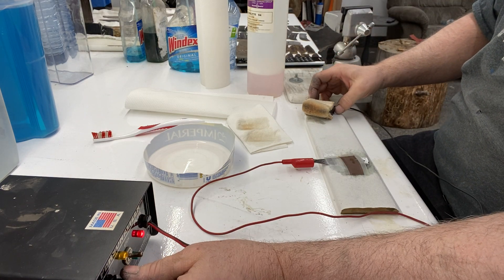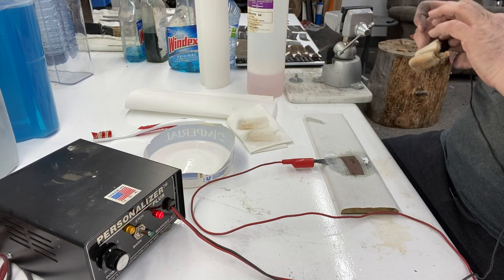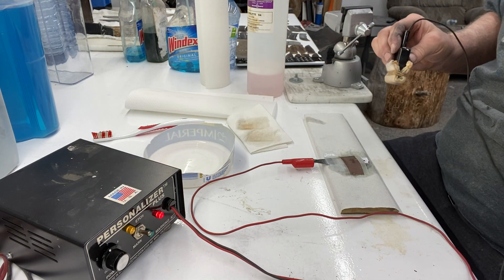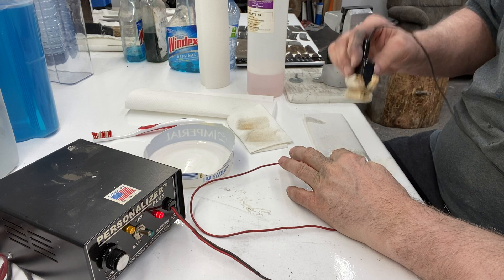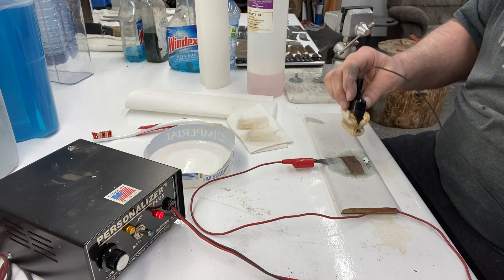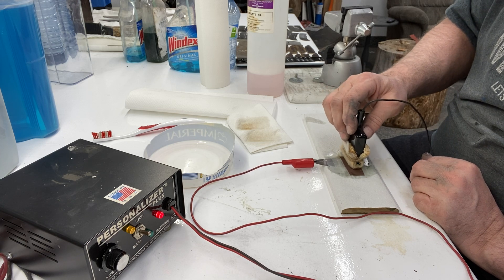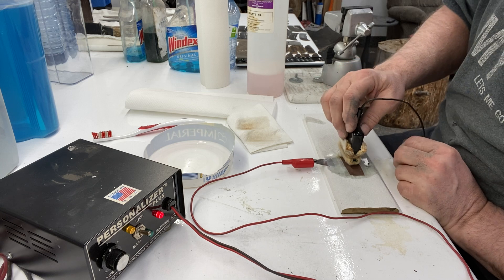I turn it to about power three on the etch mark — you can see where it says 'etch,' and we'll get to that later. Instead of just holding it straight down, I just go back and forth, back and forth.